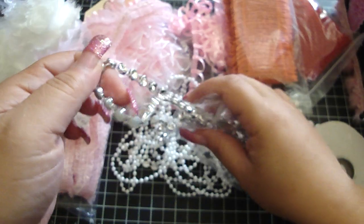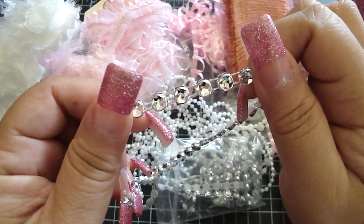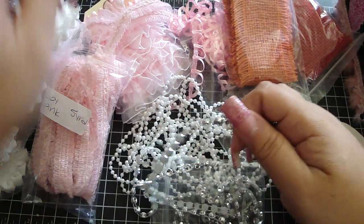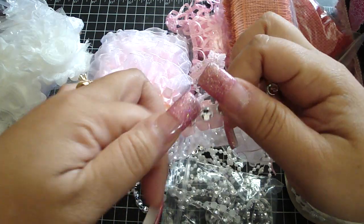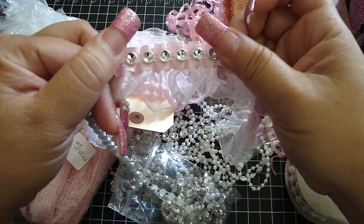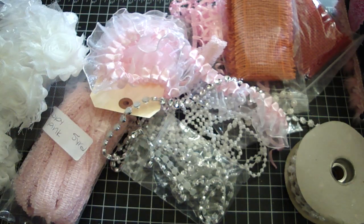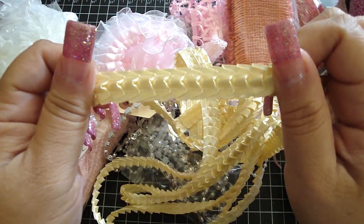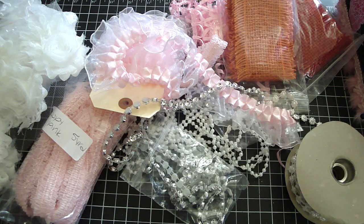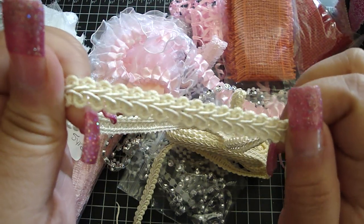And then I love this — this is the Rena Bling, and this is the larger one. The one I used on the dress form is the smaller one. Look how gorgeous this is — so pretty, such a pretty bling. And then there's this trim which is really neat — I love the dimension on it, really pretty. And then there's a braided trim which is really cool, in the beige. Really nice.